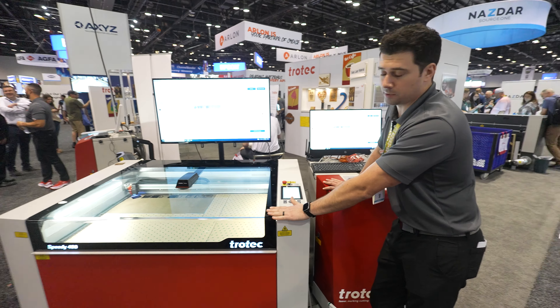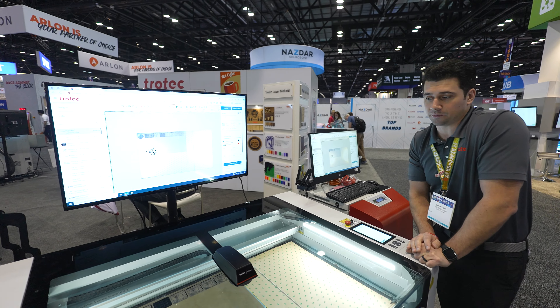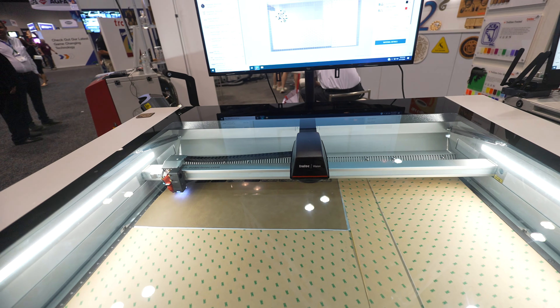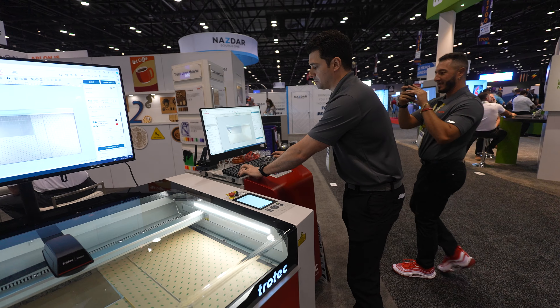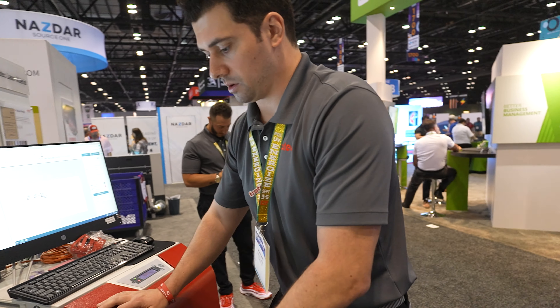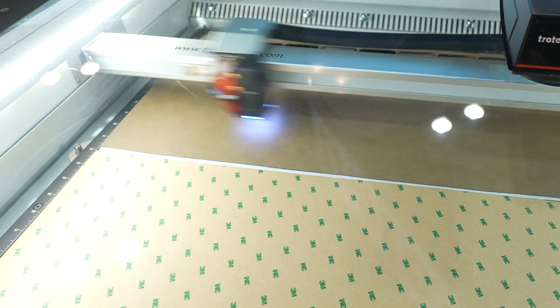Today we're demonstrating the Trotec Speedy 400 — this is a 120-watt CO2 model with a ceramic core tube. We give you super high speeds and very accurate precision; this machine peaks at about 170 inches per second. Today we're going to be cutting some leatherette, doing an engraving followed by a cutout. These patches are actually going to get heat-pressed onto a hat to make it a nice piece of apparel. I take the artwork and drag and drop exactly to where I'm positioned on the bed, then copy and paste, select settings from the material menu, and we are ready to go.